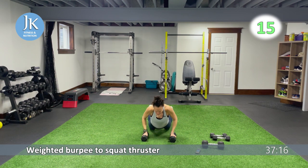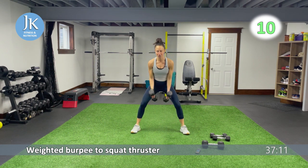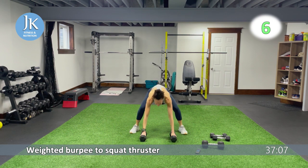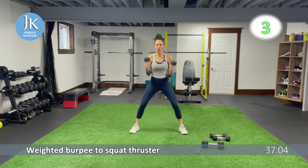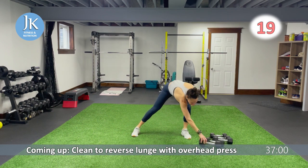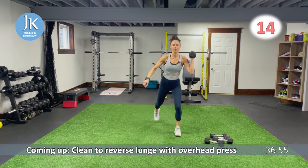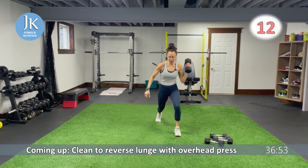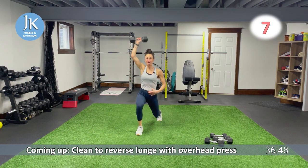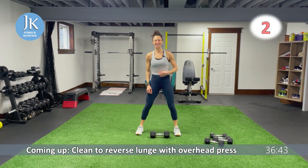We have a snatch to reverse lunge coming up. I'm going to go a bit heavier — single dumbbell. Clean to your shoulder. Step it out, reverse lunge, overhead press. Switch it up, same thing on the other side. Getting set in that lunge, then give me that overhead press. Keep your core nice and tight. Clean, lunge — core is tight, chest is up. Getting set into that lunge position, give me that overhead press. Legs are shoulder width apart.